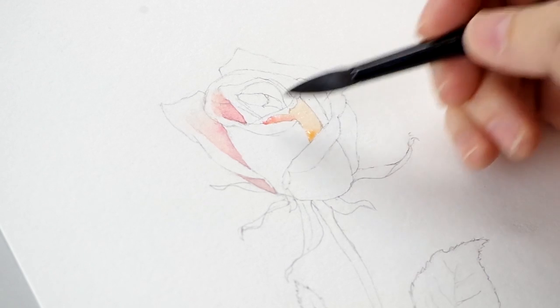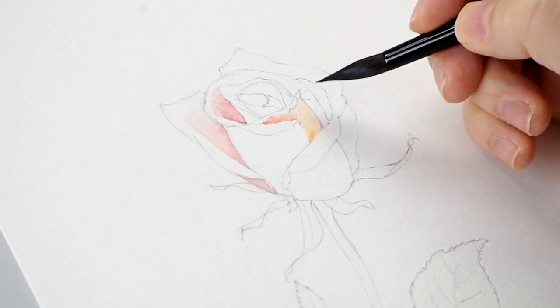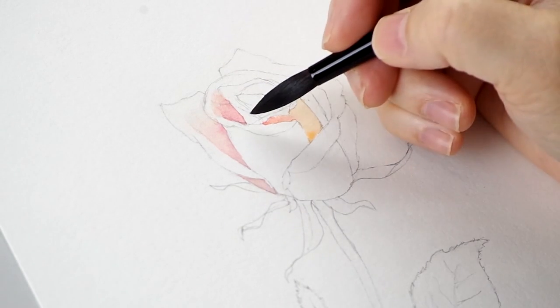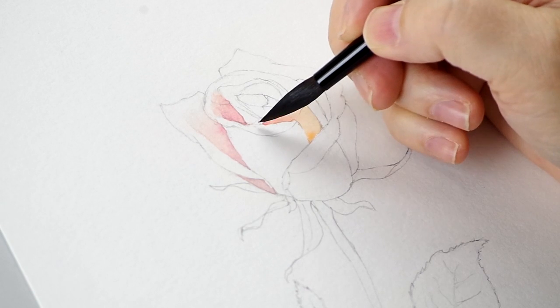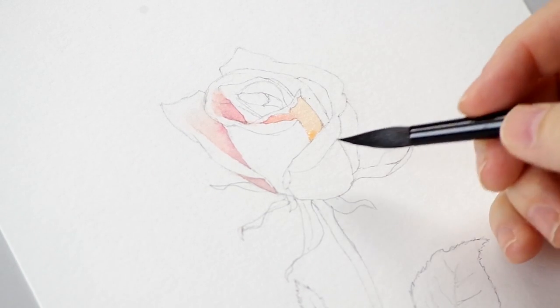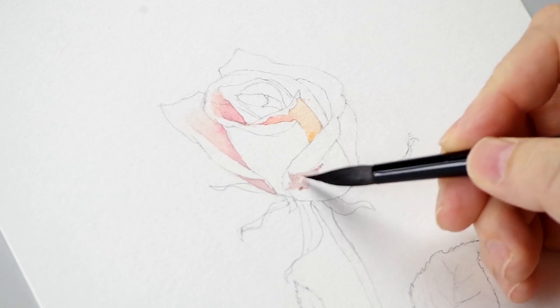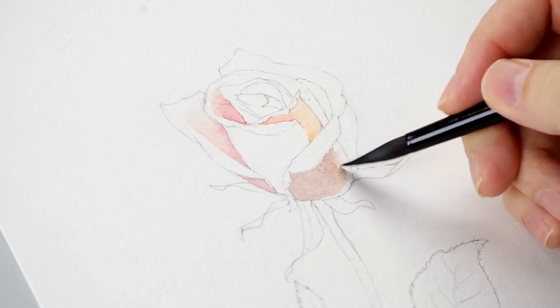At this point, when these washes dry they'll be very pale, and you'll be able to see that they're not dark enough. But you're just starting to get your values modeled. I'll add a little Payne's Gray and come down here on this shadow petal — it's a little darker and grayer. It blends out almost to white there, or a very light yellow, but I'm going to blend it to white.